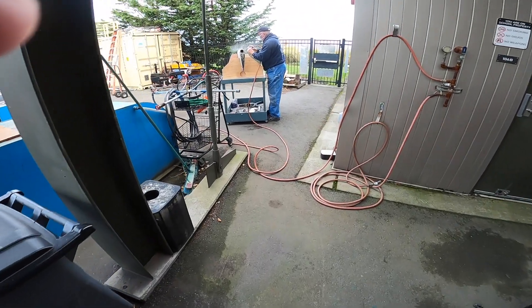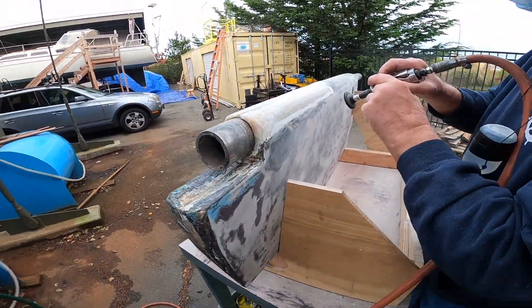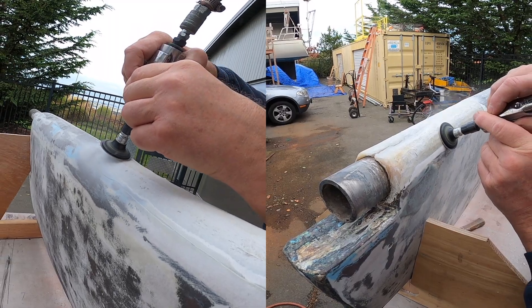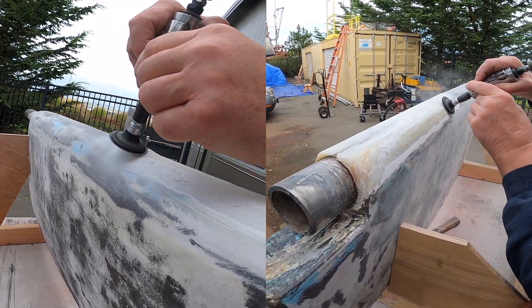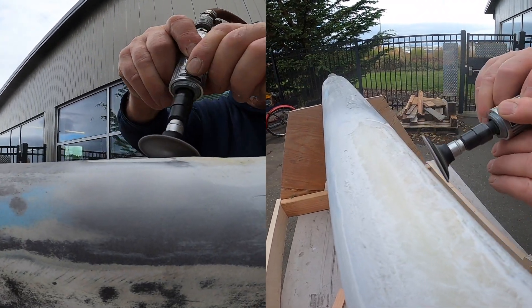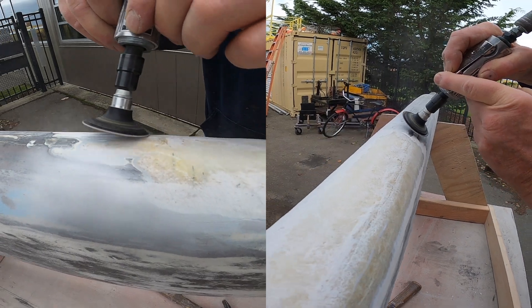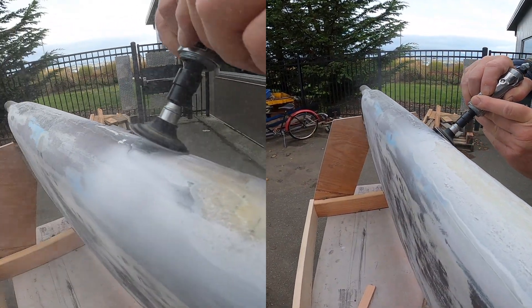Here's another update on the rudder. Former instructor Mike has been coming in every Monday — big shout out to him — about half-day shifts, working with Rich, a current student. Once we knew the rudder was good, we've been working on repairing that little crack in the front.